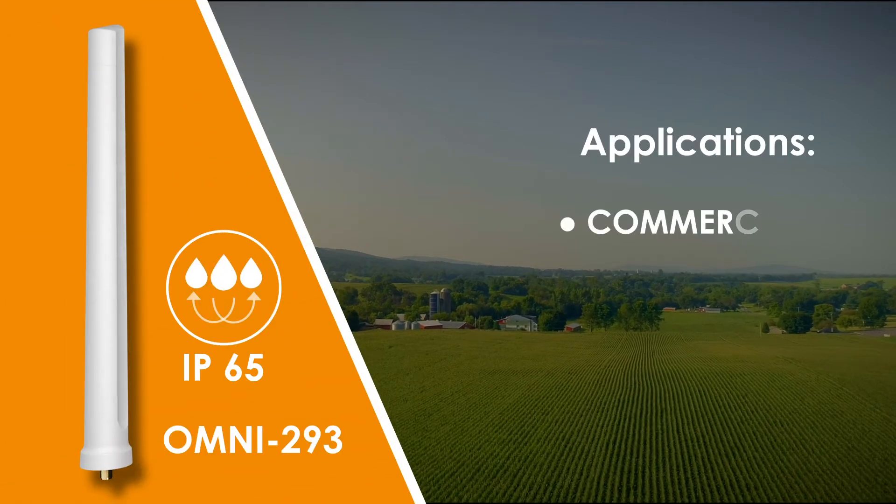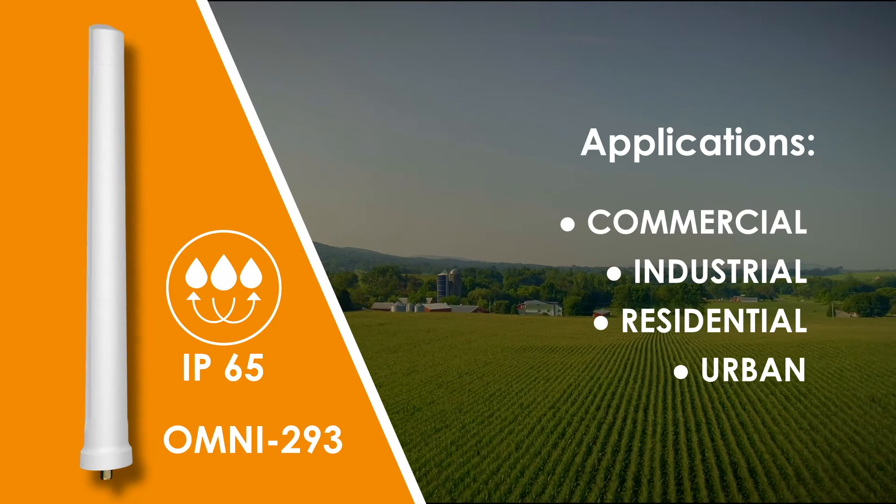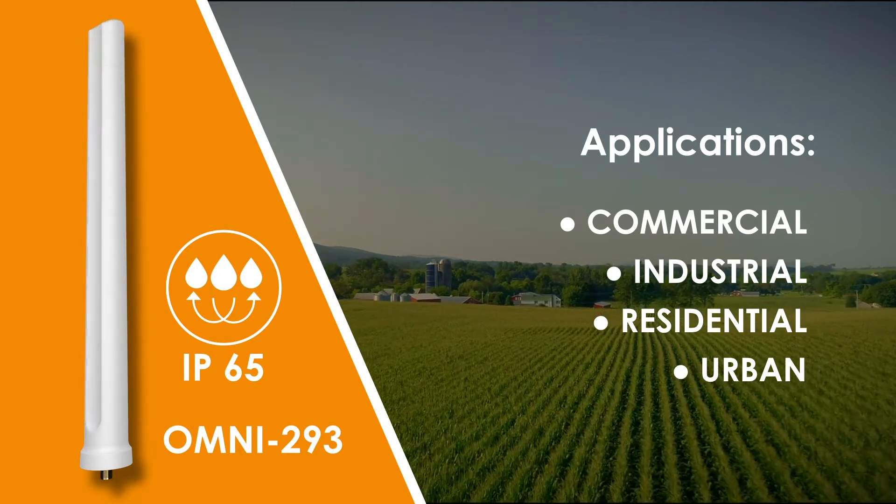The Omni 293 is a commercial, industrial, residential and urban application antenna with an IP rating of 65.